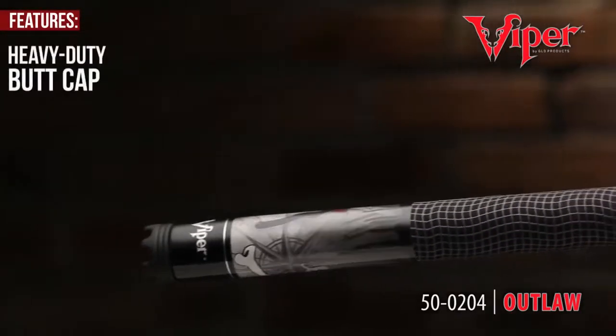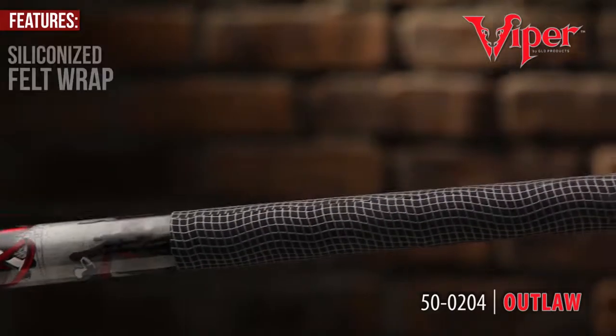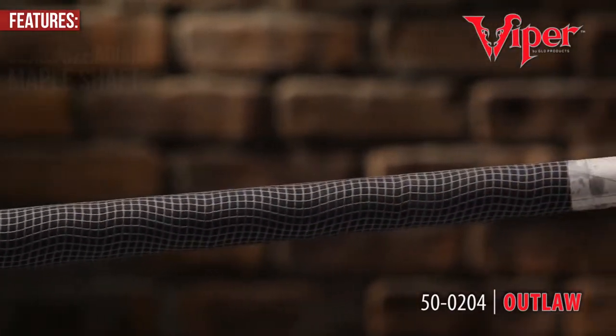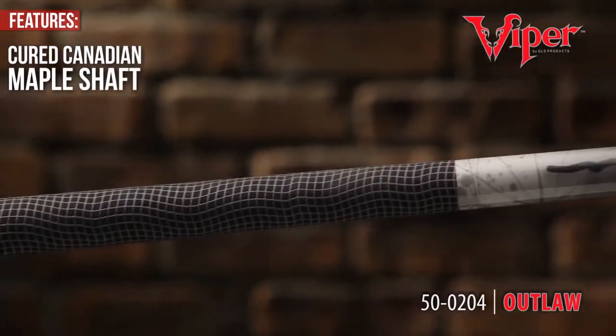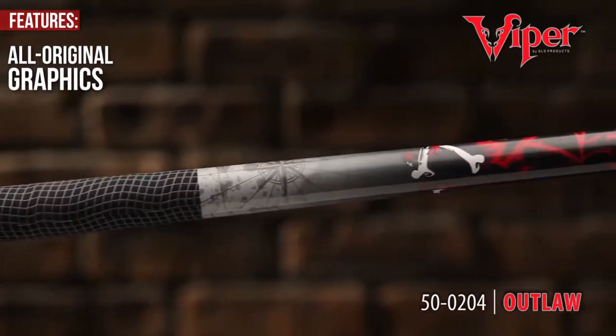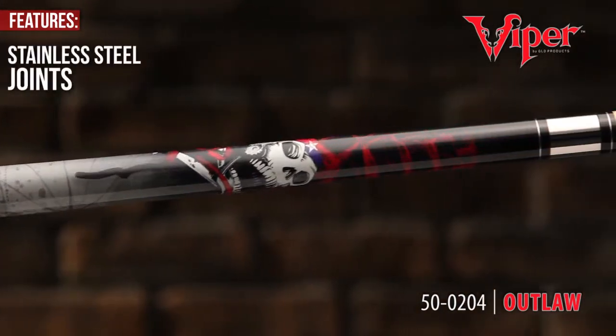The Viper Revolution Series is recognized for its liberating heavy-duty butt cap that extends into a siliconized felt wrap and adorned by a cured Canadian maple shaft. The Viper Revolution's all-original graphics will get you noticed for all the right reasons. Stainless steel joints demand respect.